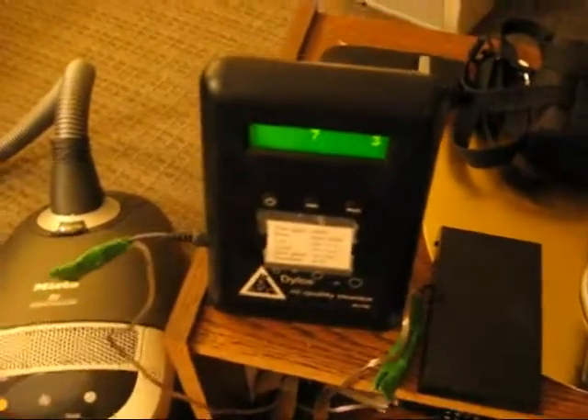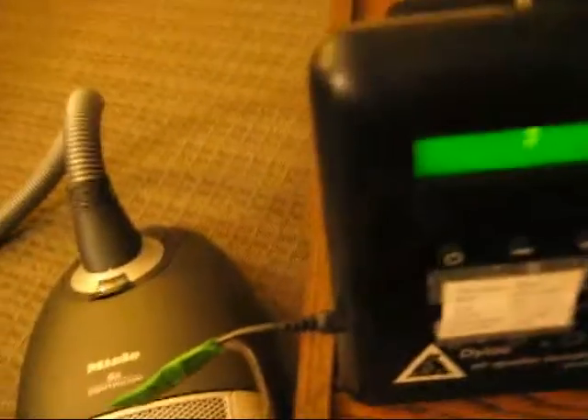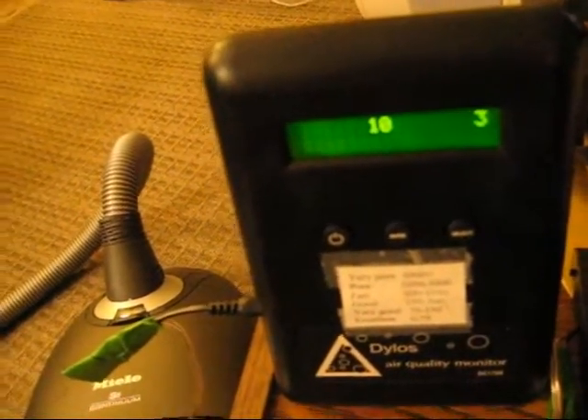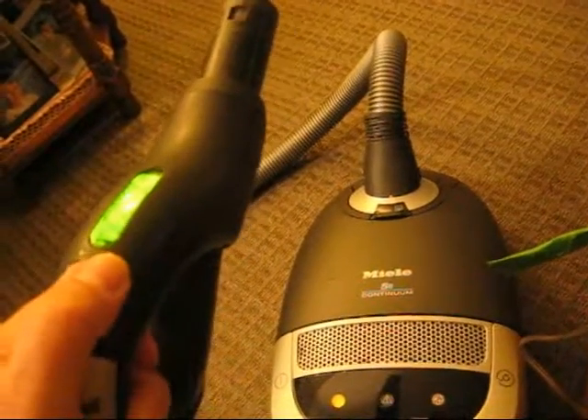When you force air in, you get very different results. Usually the reading will be higher than it really is, but if it's zero then it doesn't matter. We'll turn this vacuum on and see what we get. It's on full power.